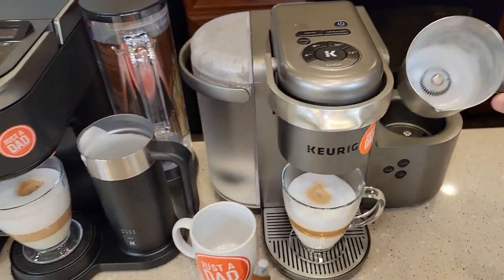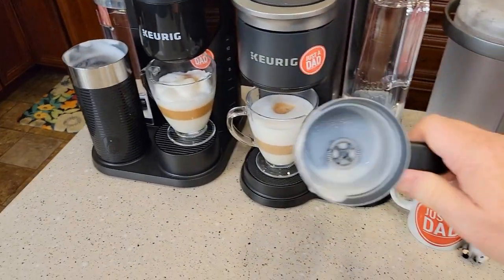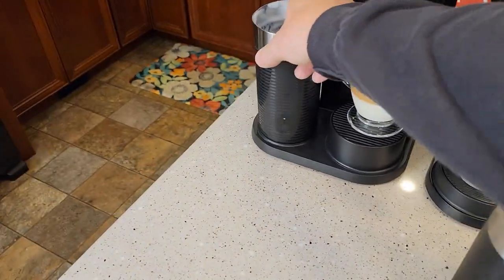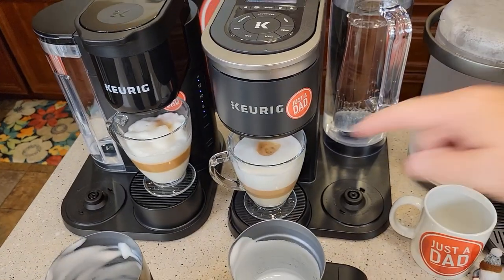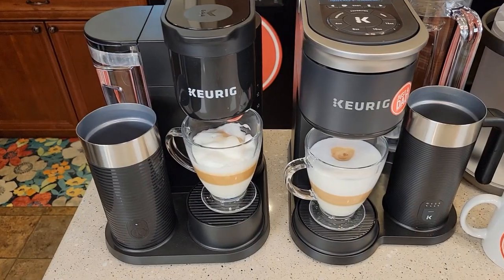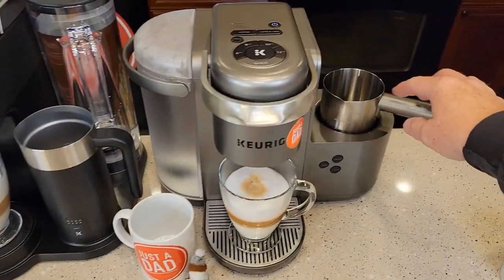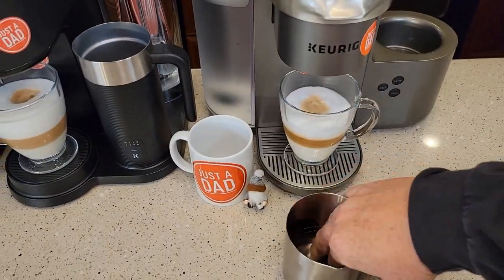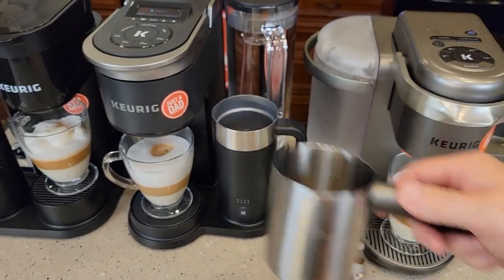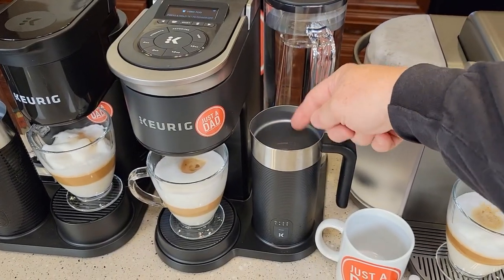Now let's talk cleanup. The original K-Cafe frother is very simple — you take it to the sink and don't have to worry about anything getting wet. For the Smart and Essentials, you just can't get the bottom wet; you clean the inside with a brush. I cleaned all three frothers and found them not too bad with a brush — so unless you plan on putting the original in the dishwasher, they all clean up about the same with similar effort.